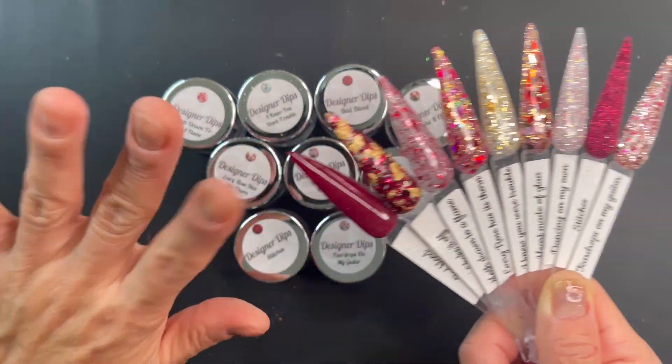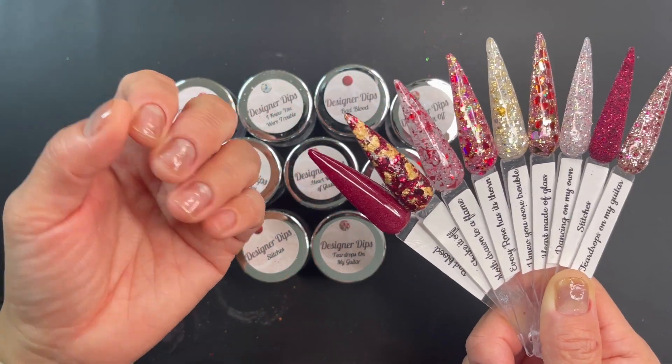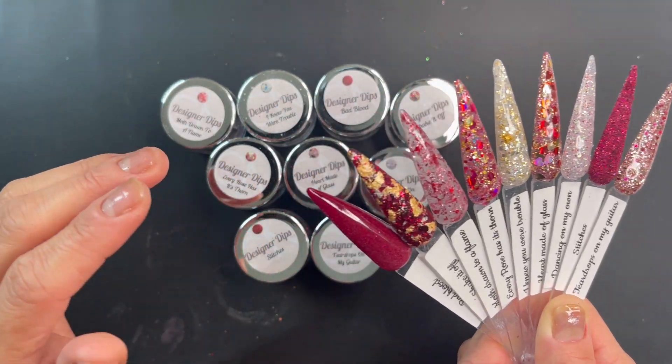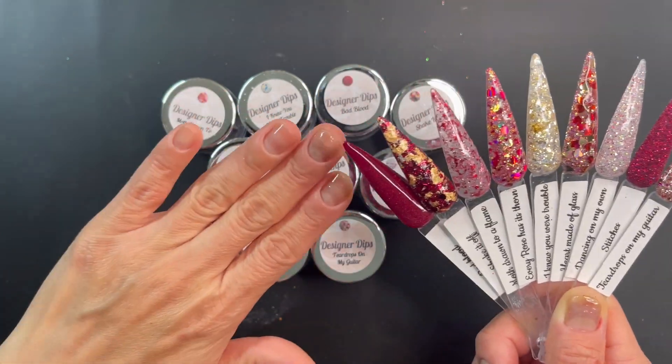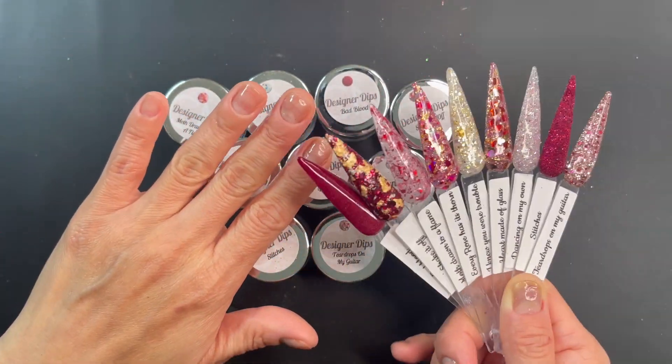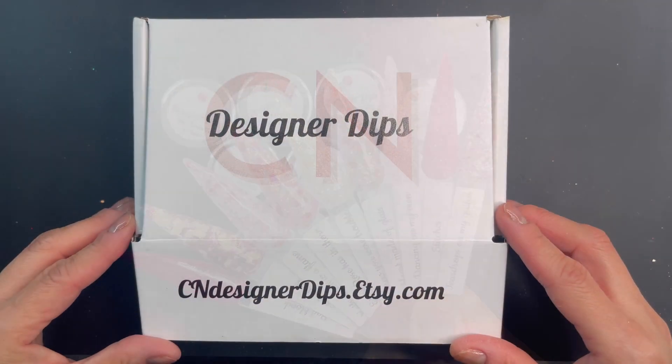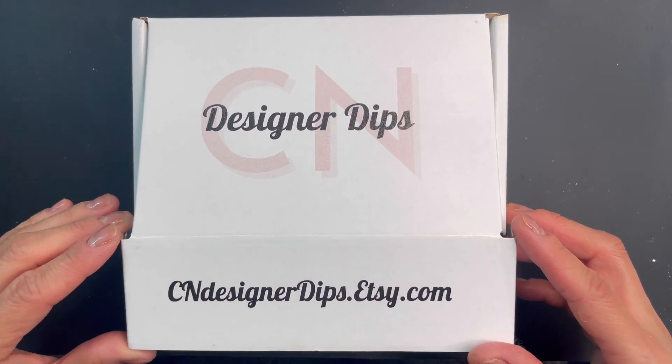I don't have any nails on right now because I am trying to let my nails heal and recover from some really bad nail damage. So I'm just going to pop on some full cover tips and then I'll come back and start the dipping process.